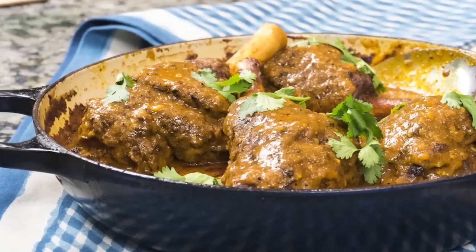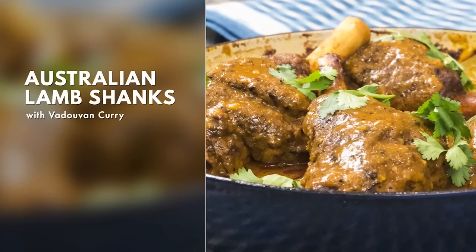I'm Conor Hanlon from Miami. Today I'm preparing a braised Australian lamb shank with a vadovan curry.